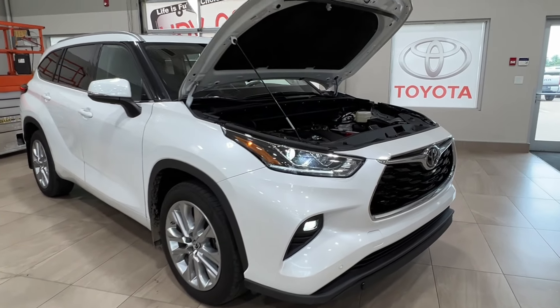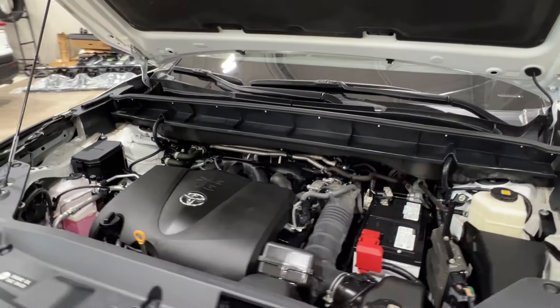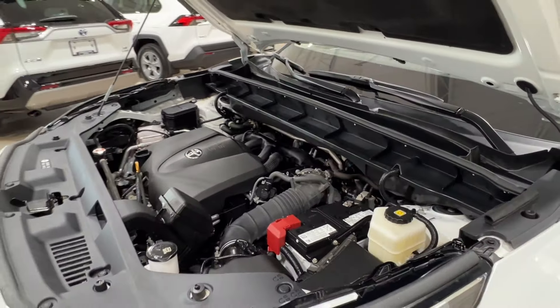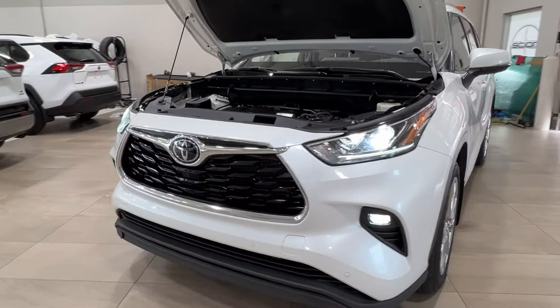Starting up front, underneath the hood we have a 3.5-liter V6 engine, automatic transmission, giving up to 295 horsepower, 263 pound-foot of torque, and towing capacity up to 5,000 pounds.